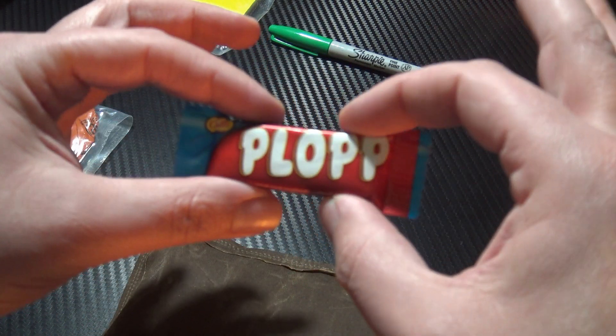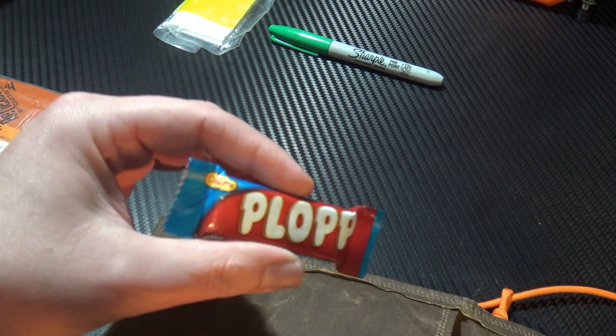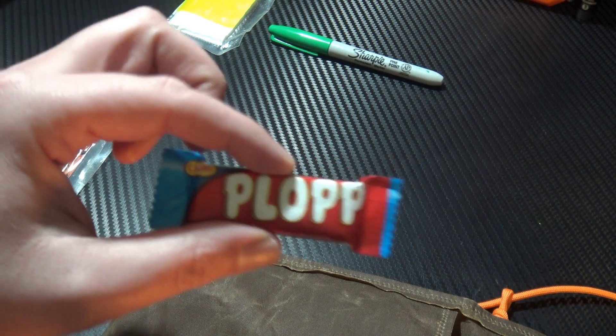I have a bar of Plops — this is Swedish chocolate. Thanks Stefan for that. Just a little morale boost — always feel better after a bit of chocolate.